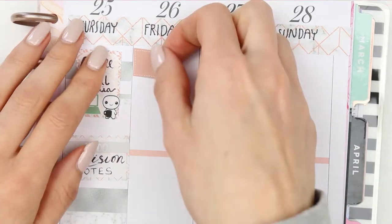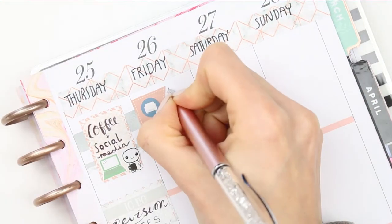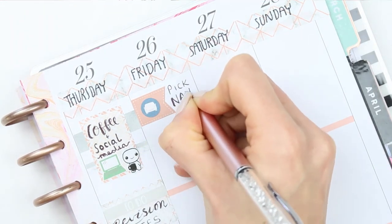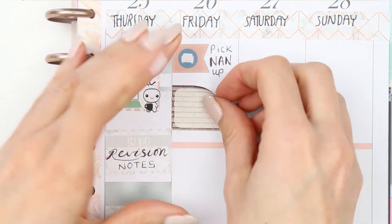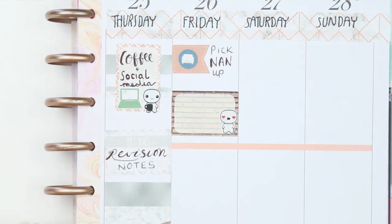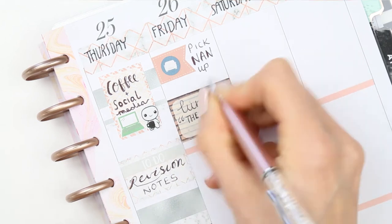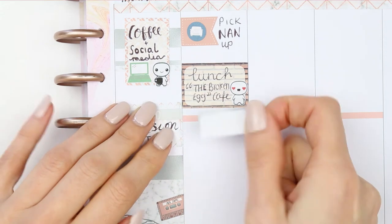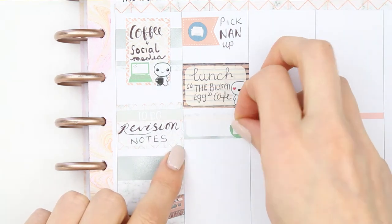For Friday I started with a large page flag and a cart icon as I'm going to pick my nan up and we're spending the day together. After picking her up we've decided to go out for some lunch, so I took a half box with a little love puppet and wrote 'lunch' — we're going to one of my favorite cafes called The Broken Egg. After lunch we're coming back home to watch some old movies, so I took a quarter box with a little film icon.